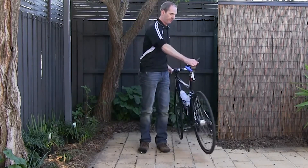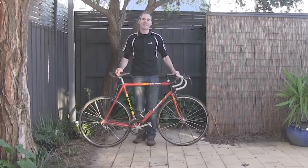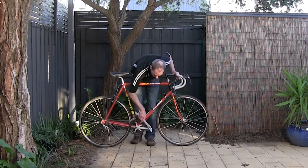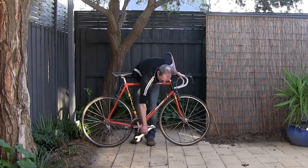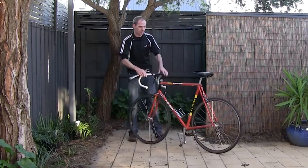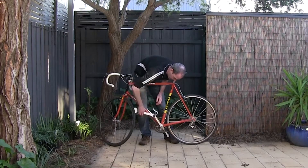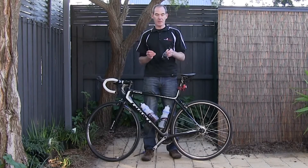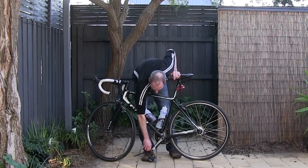It's the same for the other side. To take the pedals off using a normal pedal spanner, get your cranks into the right position, then turn the pedal spanner back towards the bike — that will release it and you just wind it out. Once you've got your pedals off, get a cable tie, put it through both pedals, thread it through the cranks of your bike, attach it, and cut the cable.